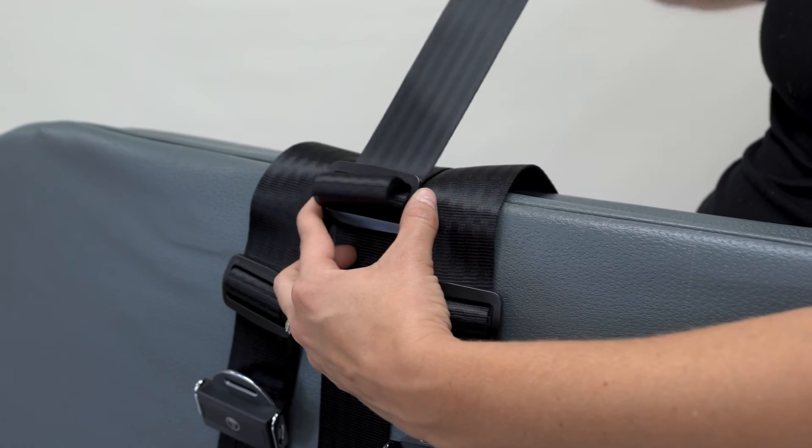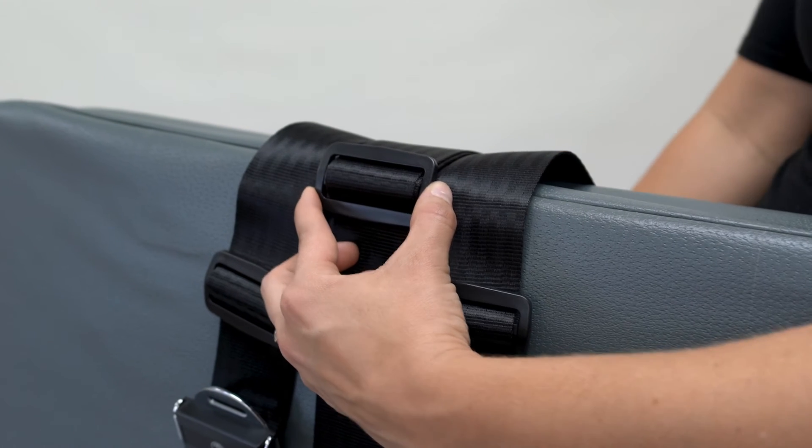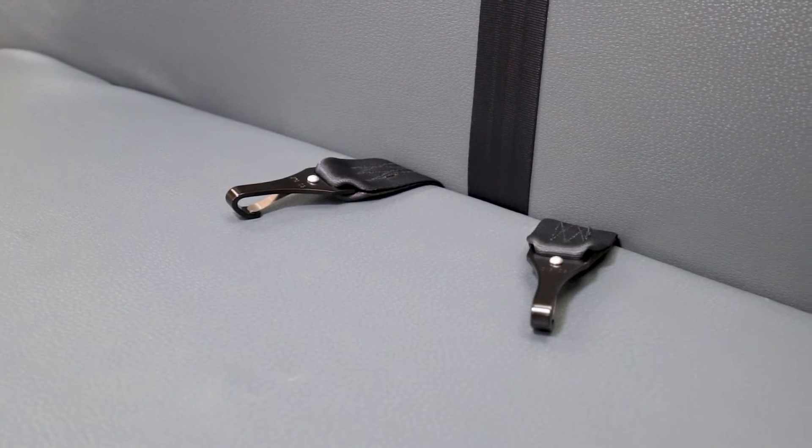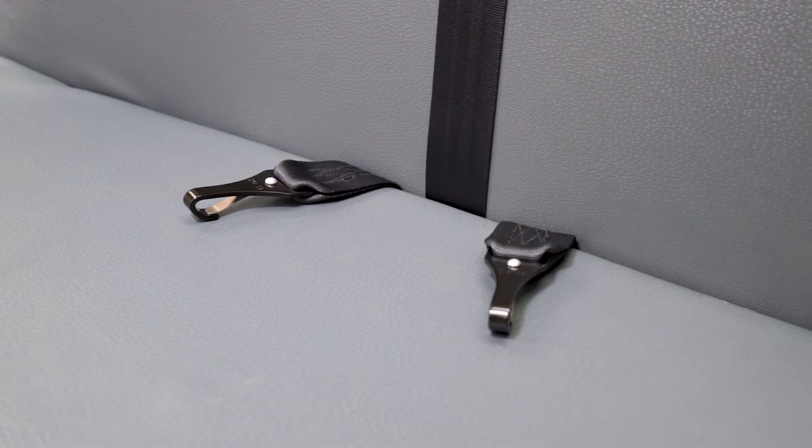Step 5: Adjust length of seat wrap so that the bar slide is at the top of the bus seat and non-adjustable hook ends are extending approximately 2 inches on the seat bottom.